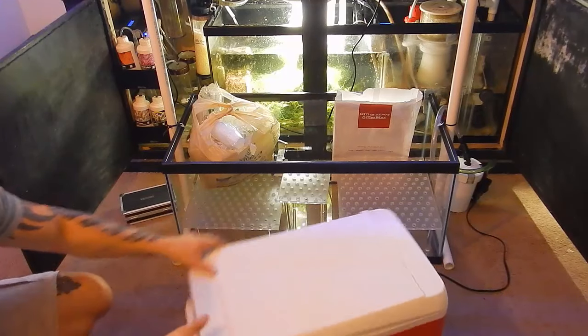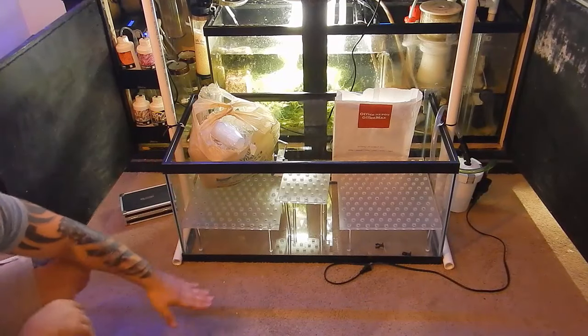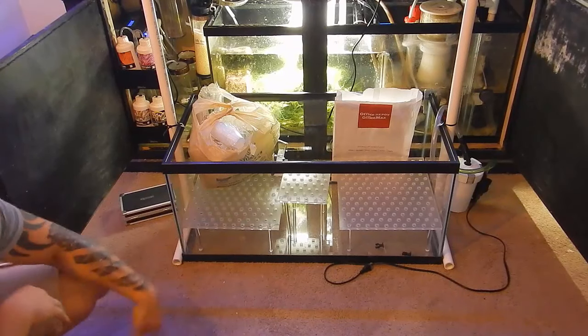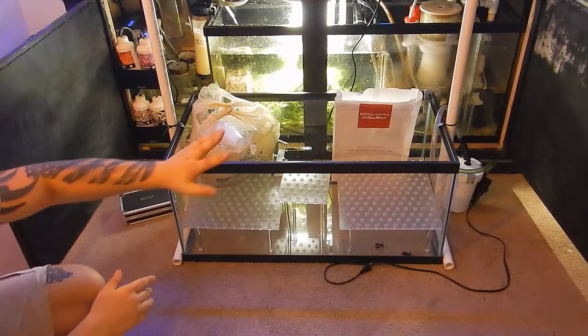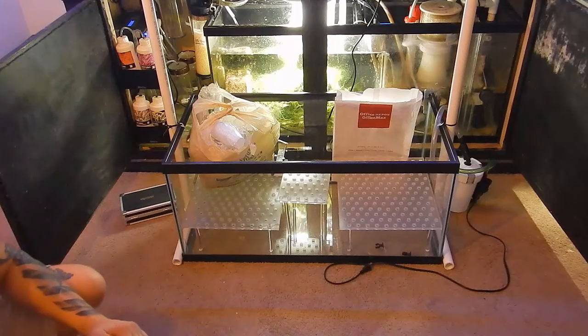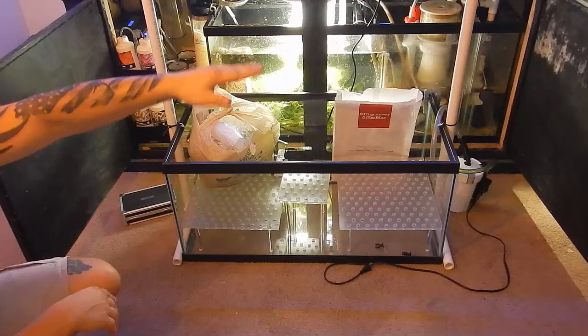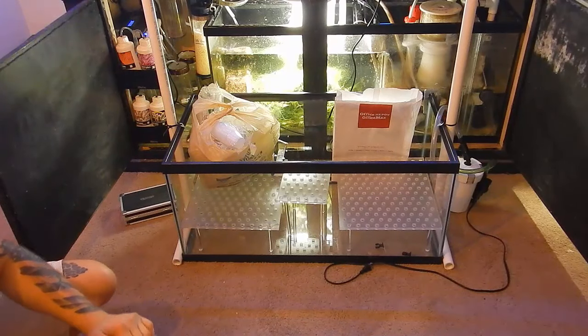Moving into the setup, as you guys saw in the previous video I have the 40-gallon breeder which I'll be filling about halfway — about two or three inches over the top of the frag rack — which I made out of acrylic, also shown in the previous video. I have my Fish and Hex sign, my cards, and my cups to put coral in when we sell them. I'll be using the same light holder as before — SP reflight — which I'll take off the frag system. We'll just be using blues this time.